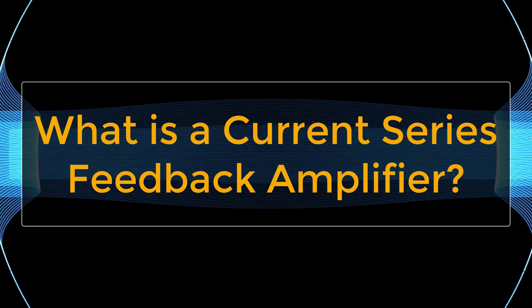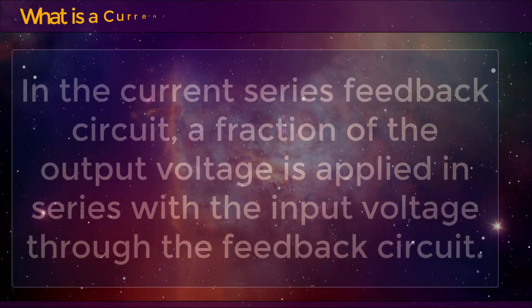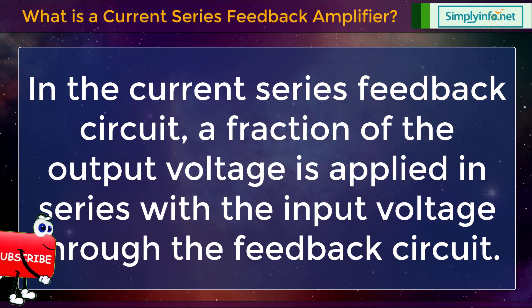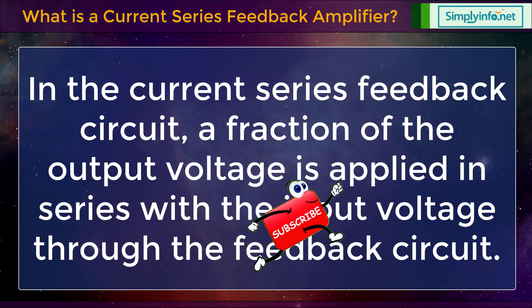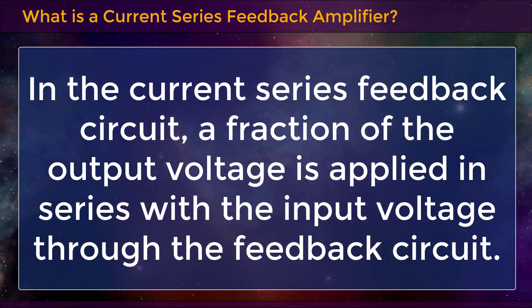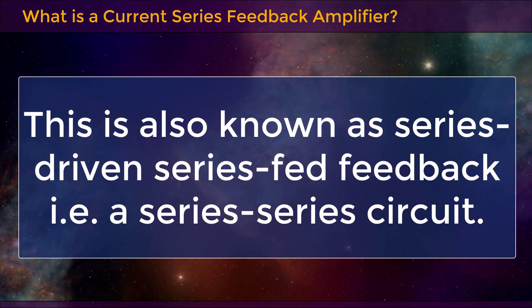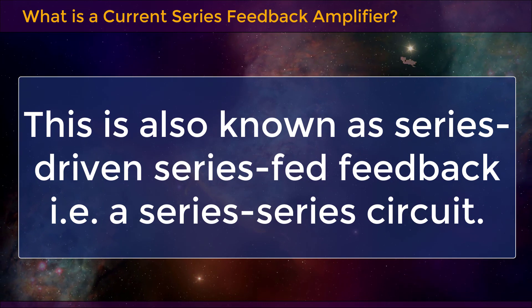What is a current series feedback amplifier? In the current series feedback circuit, a fraction of the output voltage is applied in series with the input voltage through the feedback circuit. This is also known as series driven series fed feedback, that is, a series-series circuit.